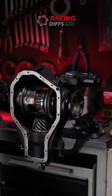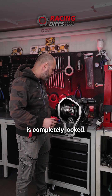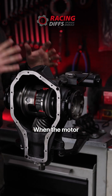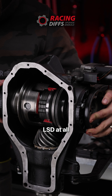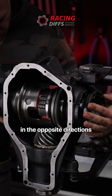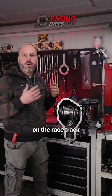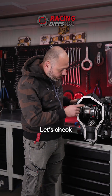Now you have the full capacity on the clutch stack and the differential is completely locked. But what is the main problem with this setup? When the motor is not engaged, you don't have LSD at all. As you can see, I can completely freely spin those wheels in the opposite direction, so you don't have limited slip differential.